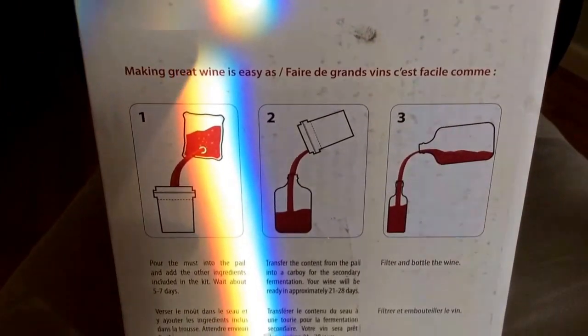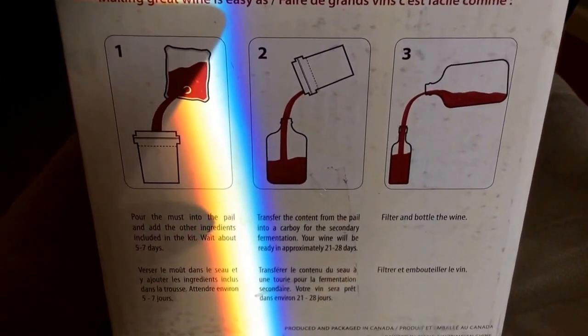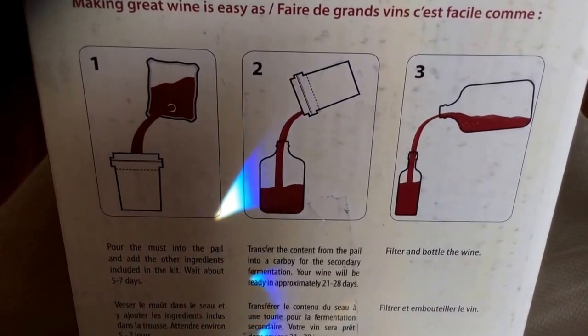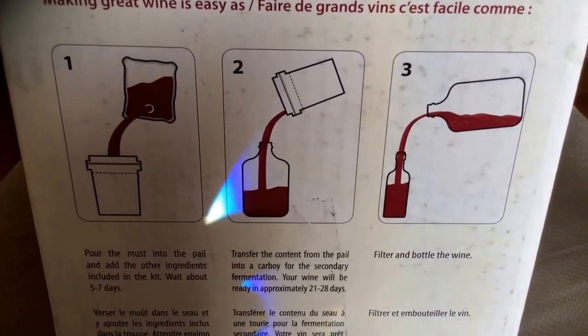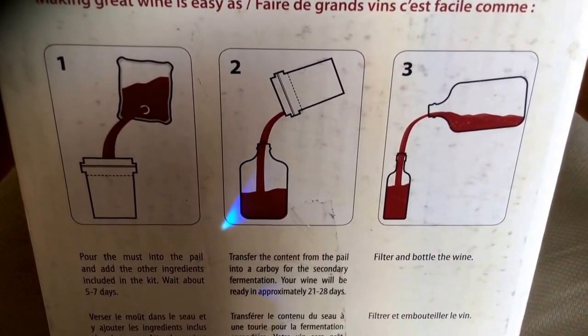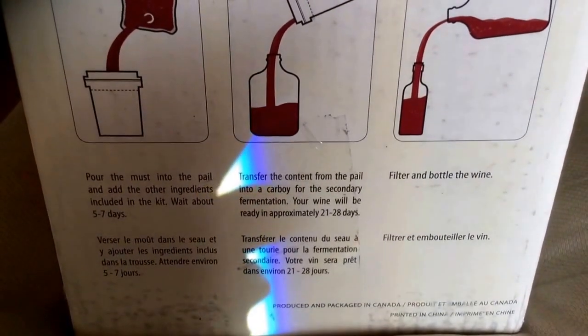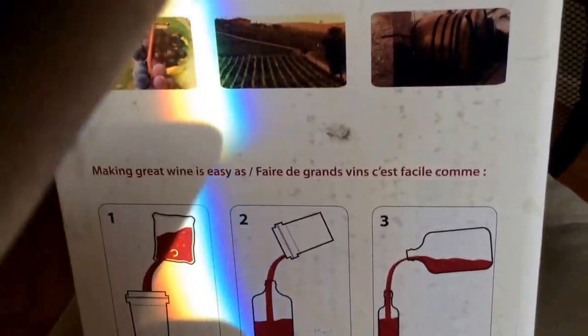The box looks really cool. I'll give you some instructions on the side, but I can guarantee you it's not going to be this easy. You don't just pour out of a bucket into a cardboard, or out of a cardboard into a bottle. But basically, we're going to have an adventure looking at this wine kit.